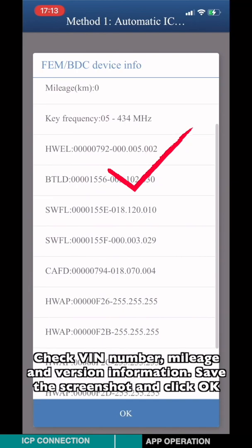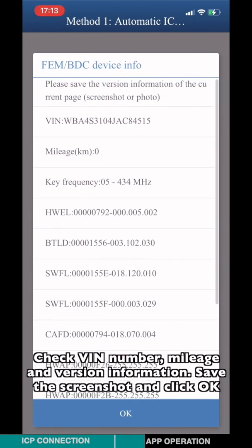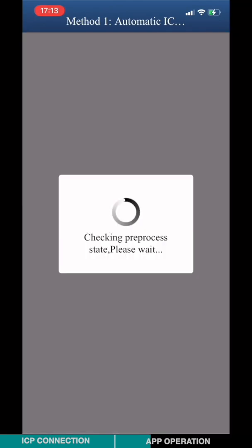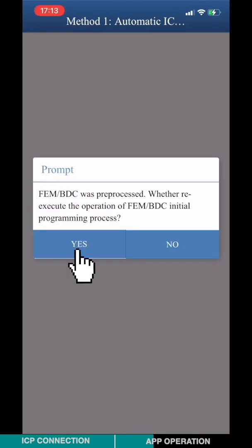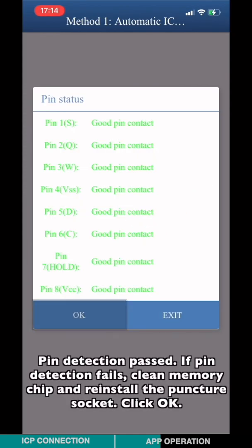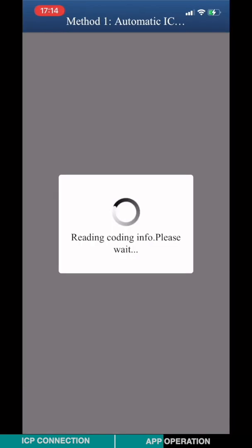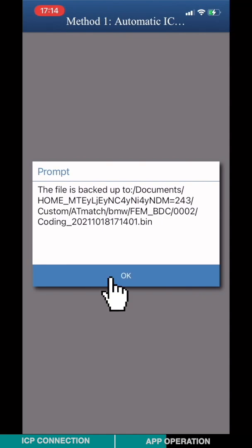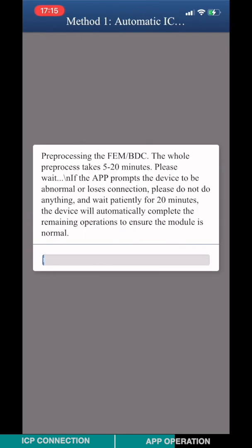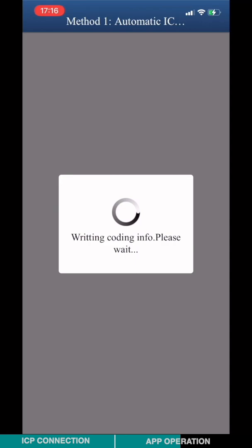Check the VIN number, mileage, and version information. Save the screenshot and click OK. Pin detection passed. If pin detection fails, please clean the memory chip and reinstall the Punch-Thor key. Once complete, the initial programming process is finished.